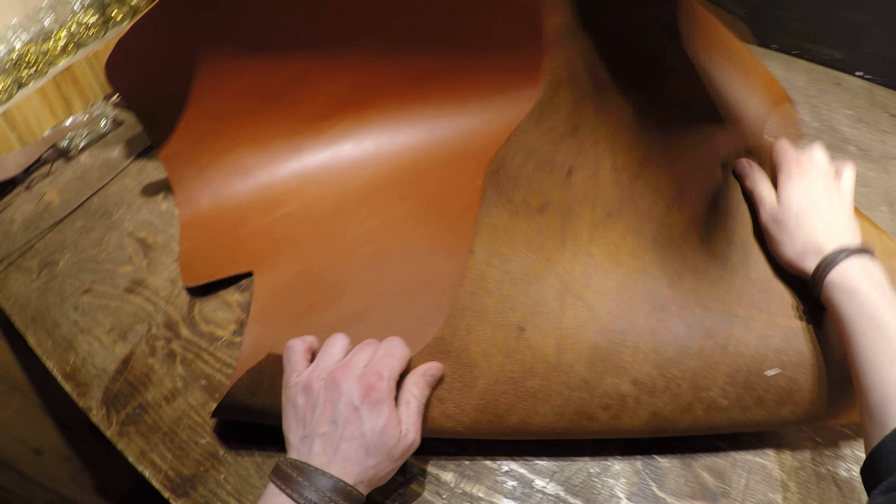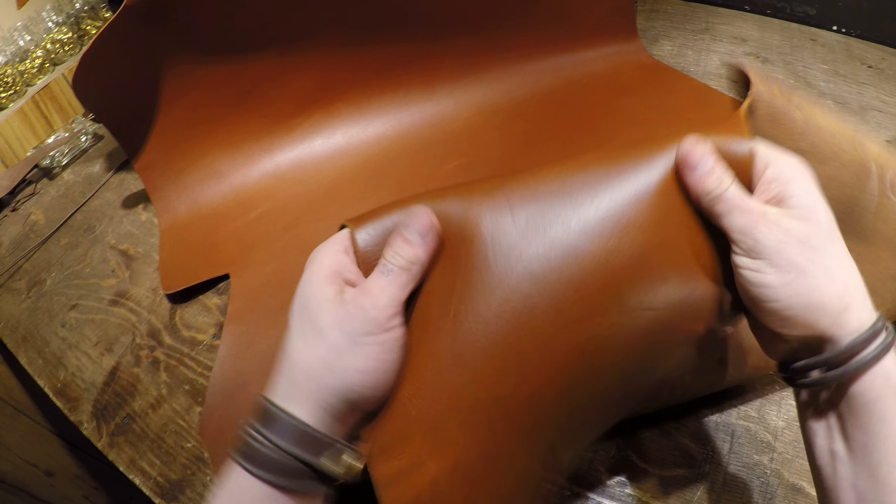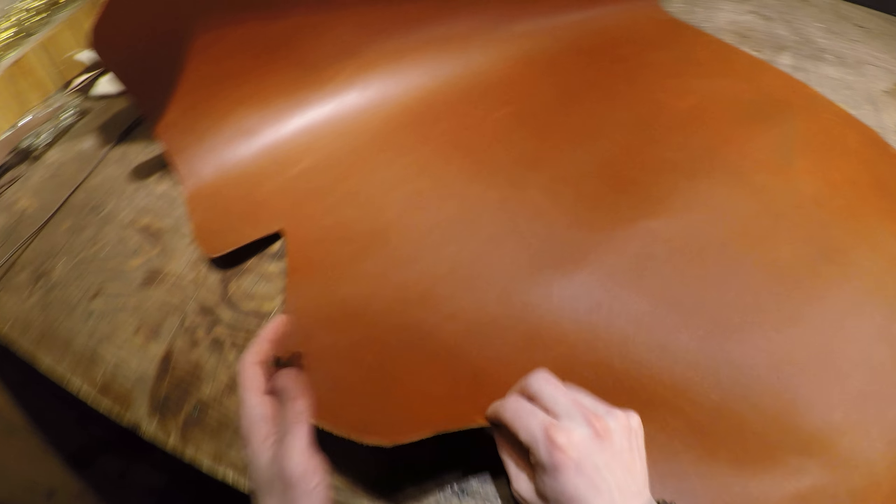Hey everyone, I've got a hide to review today. This is the OE imported burnt orange. It's a five to six ounce in weight, so you've got a really nice weight here if you want to make a messenger bag, if you want to make wallets, if you want to make anything that you need a thicker, more substantial leather for.